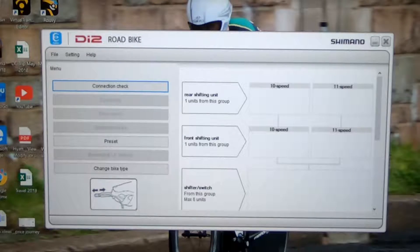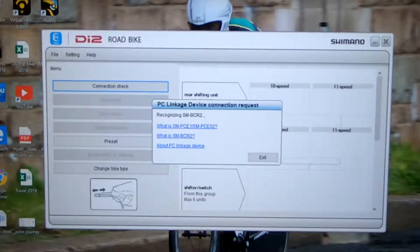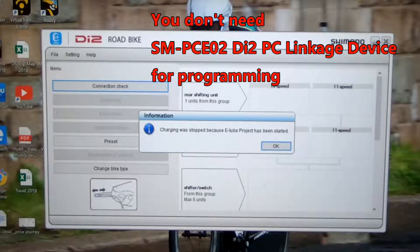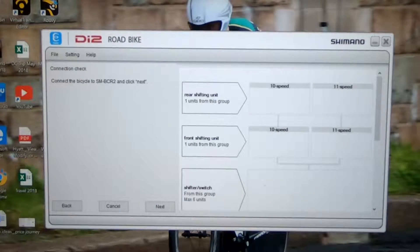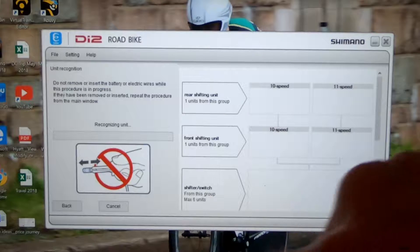The next thing I like to do is a connection check, just to make sure that everything's working well. You can see here from the description, everything is doing as it should. Because I'm using the battery charger, we get this message — don't worry about that. The battery charger saves you $200 in terms of having to buy other equipment to do your programming. You can do it all with your battery charger. So now we're going to click OK, and you can see it says connection check, that we're connected to the bike via the battery charger.